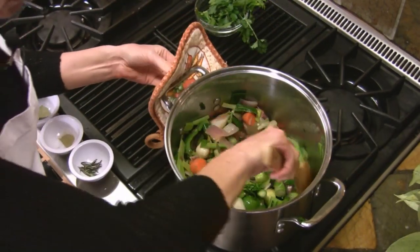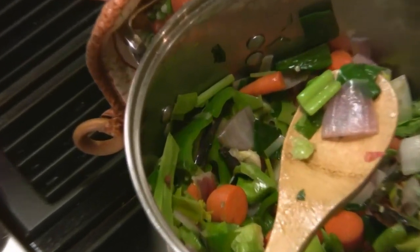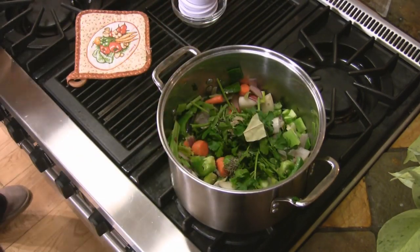It's been about seven or eight minutes. The onions are now translucent, so we're going to add the rest of the vegetables, the spices, and the water. Bring this to a boil and let it simmer.